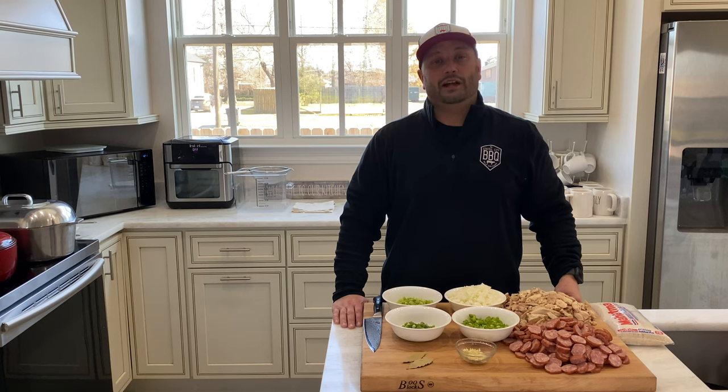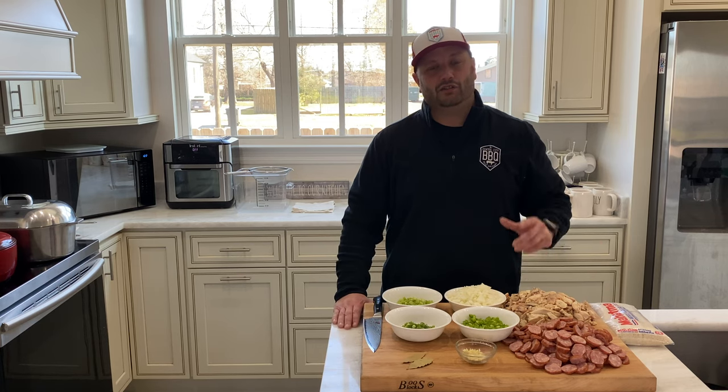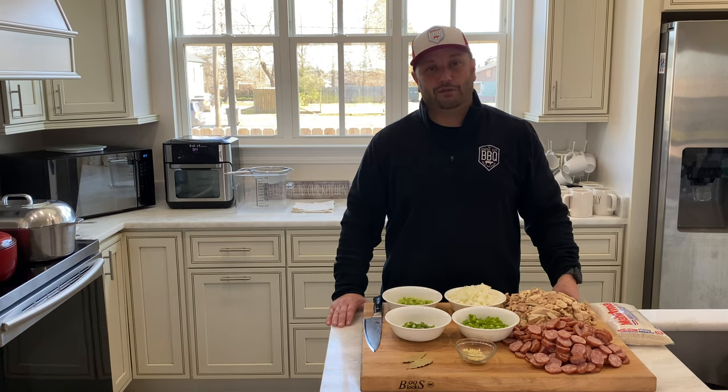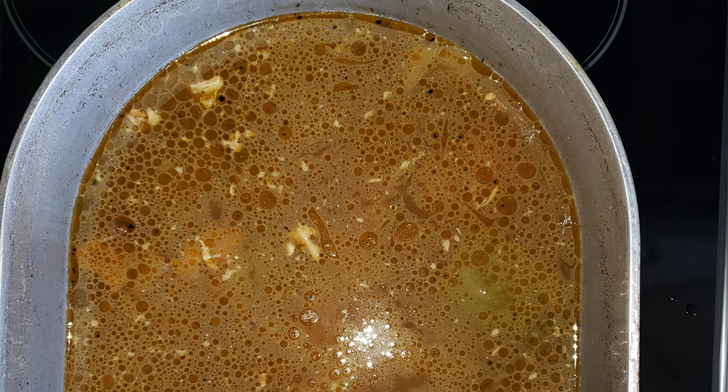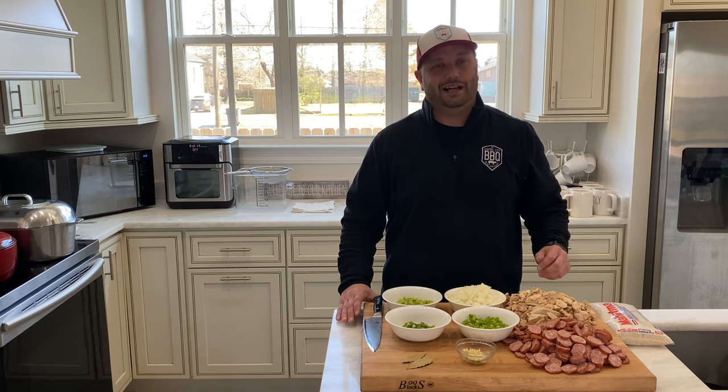That stock cooked all night long — I started it at roughly eight o'clock last night. At six o'clock this morning I checked it, turned the heat off, and let it start cooling. I had to run to the restaurant for a little while to take care of some stuff, but I'm back. Let's get this gumbo finished up. Check out that stock — it's got a great color, the aroma is unbelievable, and it tastes phenomenal as well.